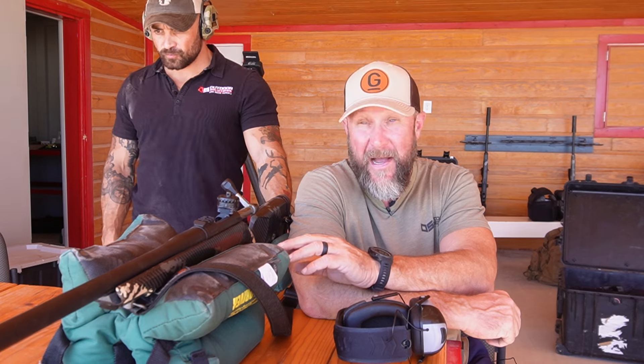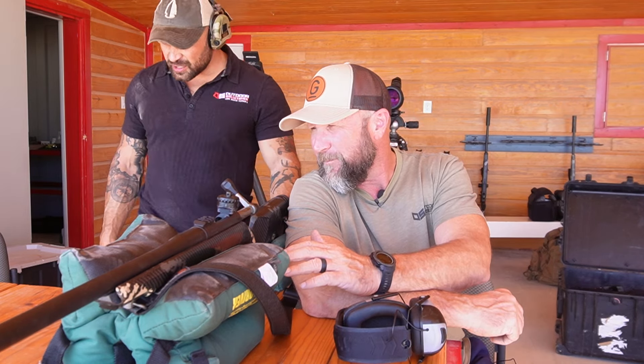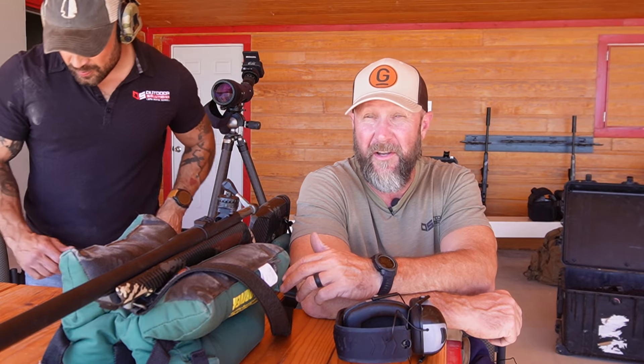We've got our Garmin here and I've been checking the velocities. And you talk about consistency — holy smokes. The spread on the last three was 1930 to 1943 fps. Very, very good, especially for a muzzleloader. So what we're going to do — we're going to load one more, go out to 300 yards, let Steve take a crack at it, just to show you guys.